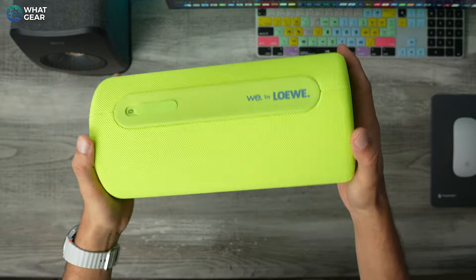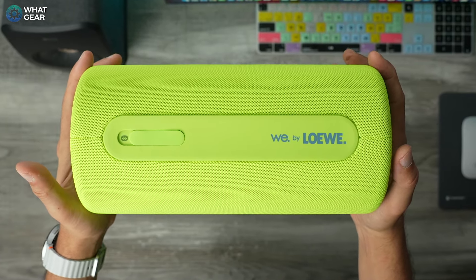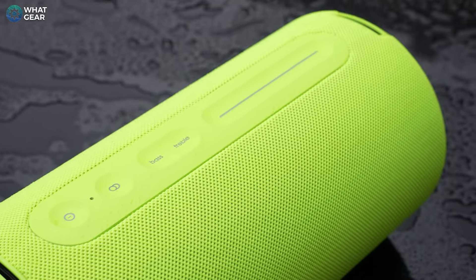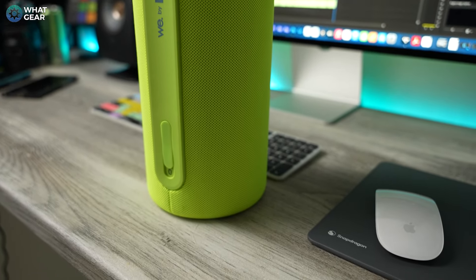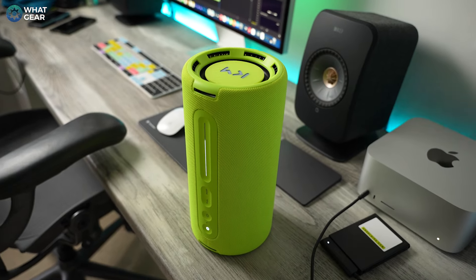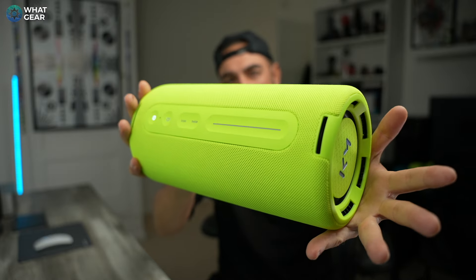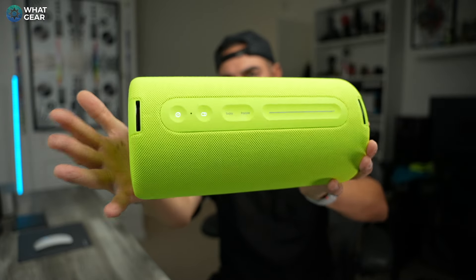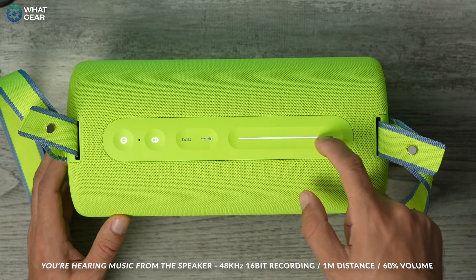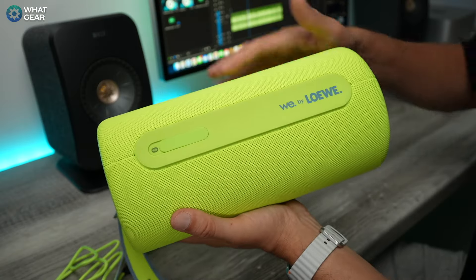The Loewe We Hear Pro has been designed with ease of use in mind — there's no app, and with the clever control system you don't really need one. I'm a fan of the rugged yet somehow elegant design. To me, the most impressive aspects are: one, the sound quality; two, the battery life; and three, the incredibly user-friendly EQ control, which is a game changer. I wish more portable speakers had this feature, and these things really help it stand out in the category — and if you get the neon one, even more so.